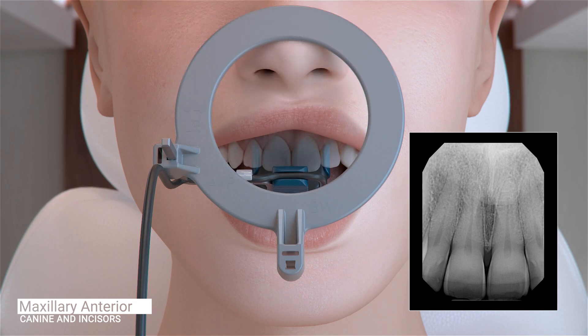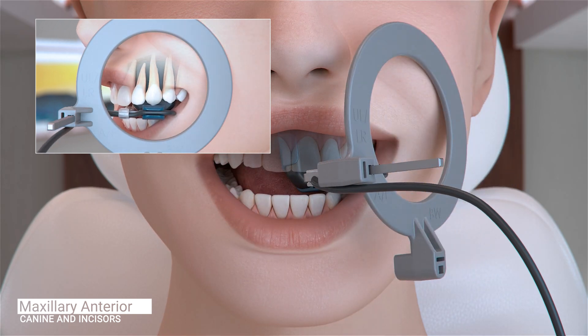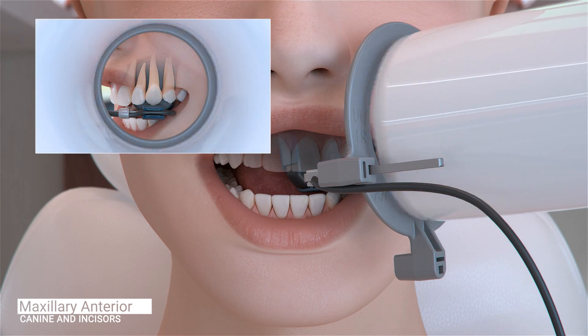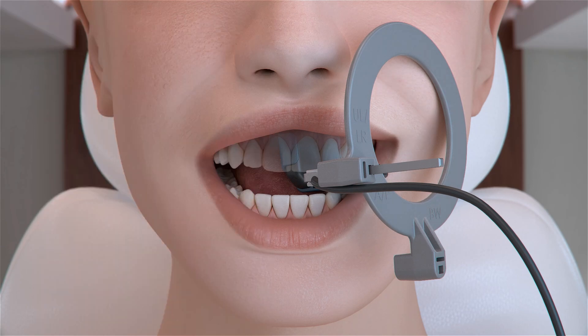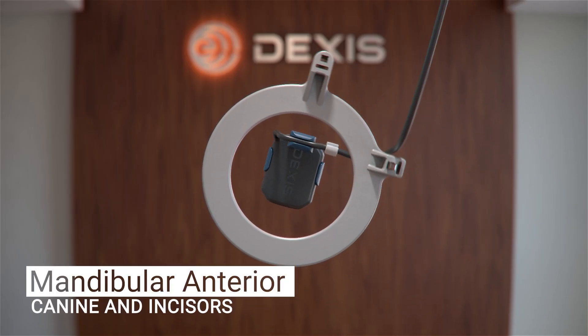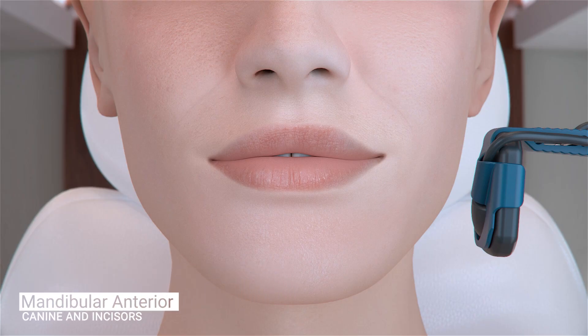Ask the patient to open slightly and reposition the sensor to the left canine. Position the sensor so that the canine is centered on the sensor and is well into the palate and parallel to the long axis of the tooth. Ask the patient to close and slide the aiming ring as close to the patient's face as possible. The cone of the X-ray emitter must be placed flush with the aiming ring and then trigger your exposure. The configuration of the sensor and holder does not have to be adjusted for the next set of images, which will be the mandibular anterior canine and incisors.